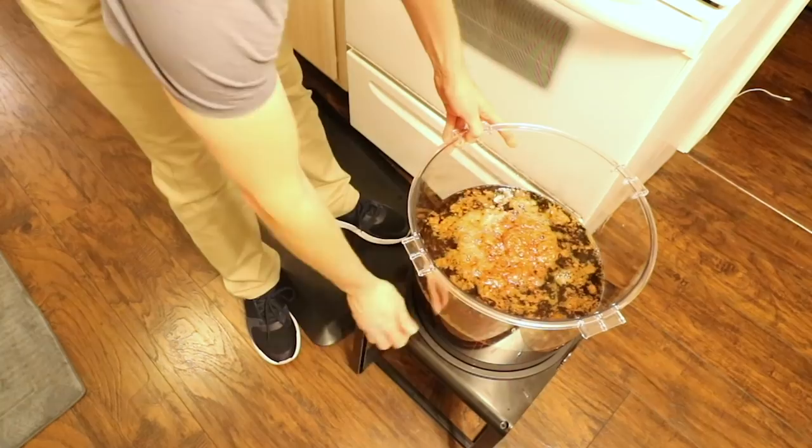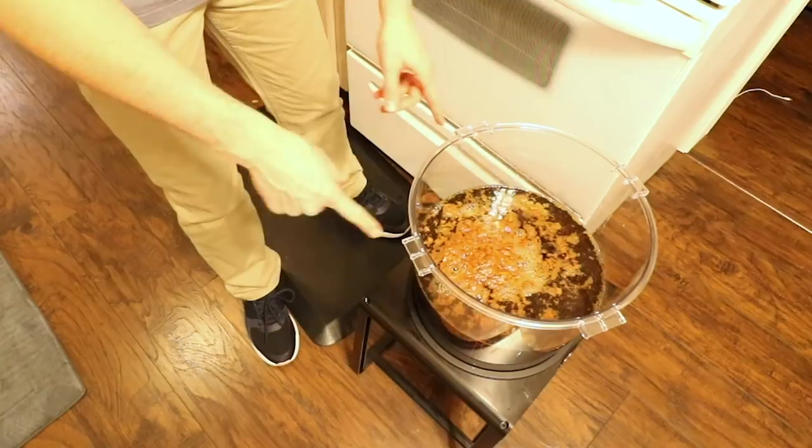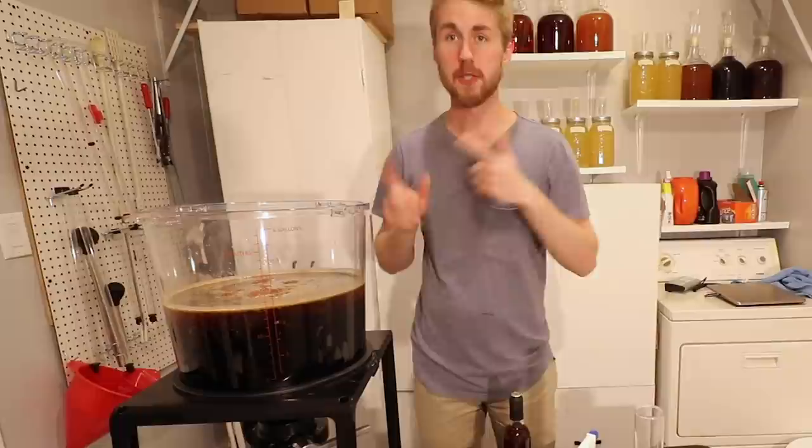The honey is in here and you can see there's that foam on top. I don't think it's a huge deal. I'm going to go ahead and stir this and move it back into my brewing room so I can go ahead and continue on. We've mixed everything up.